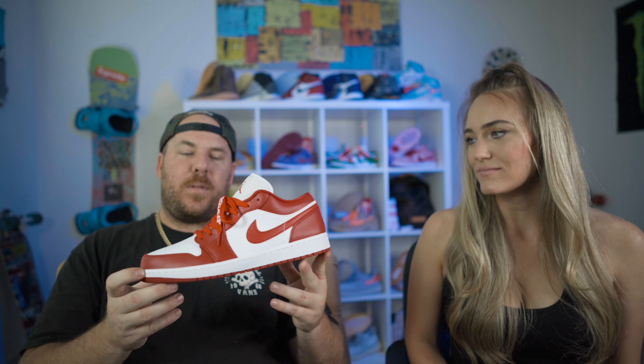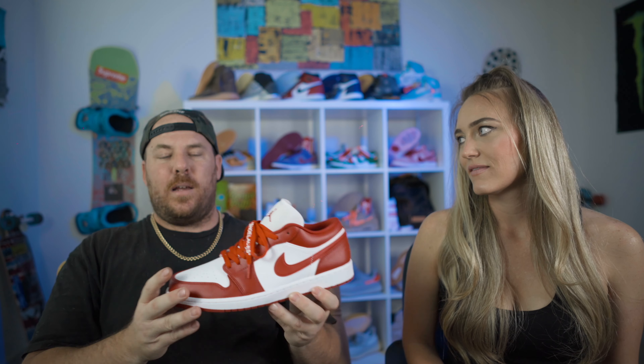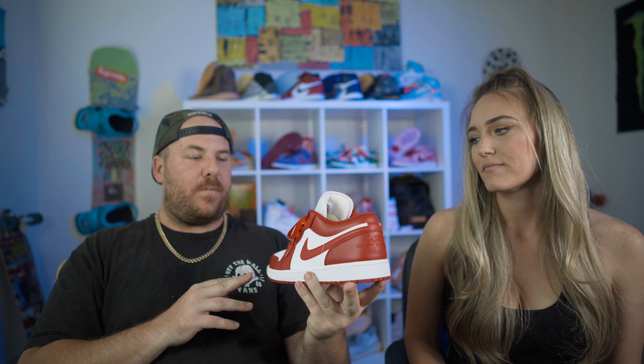I just felt like when I saw this shoe I'm like, red laces would be fire. And I just have some red laces from the Off-White 5 that I could use.